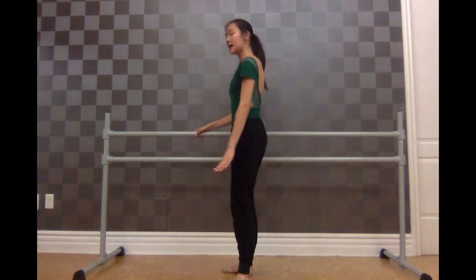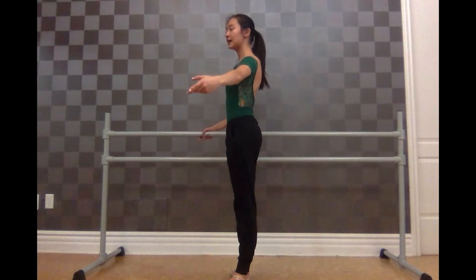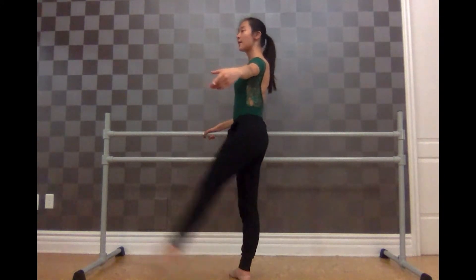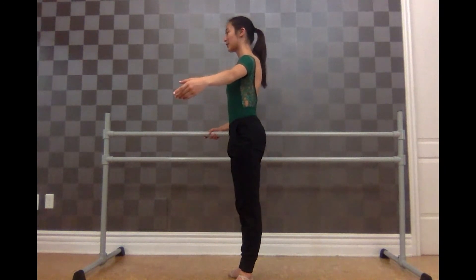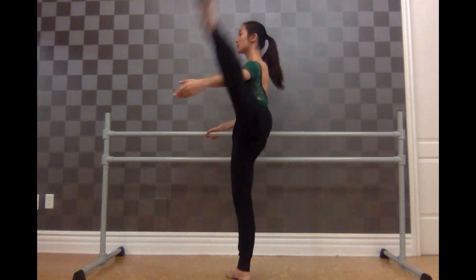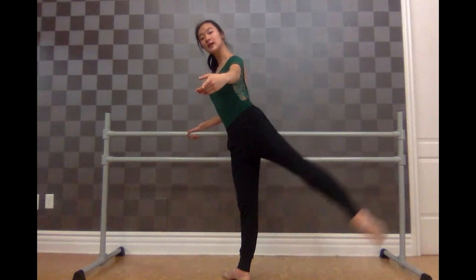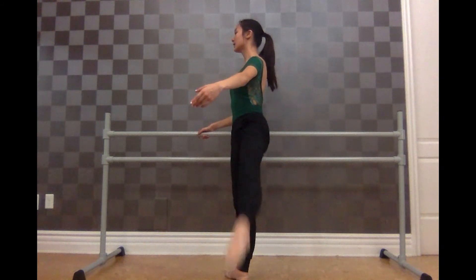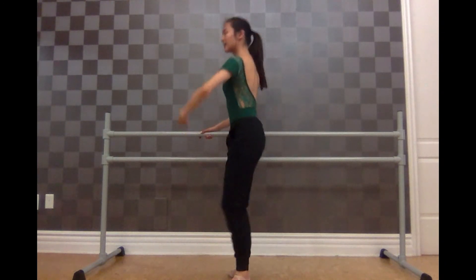Ready? We're going to do the preparation with two hands off the bar. And one, and two, three, and four, five, and six, plié, and seven — to the side: one, and two, three, and four, five, and six, plié, and go. To the back: one, and two, three, and four, five, and six, seven, and eight. To the back: one and two, three and four, five and six, and seven, and eight.